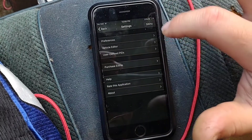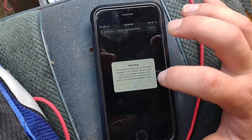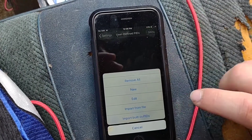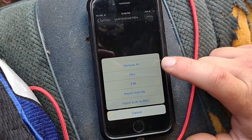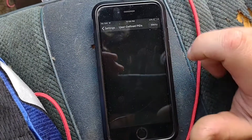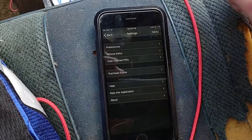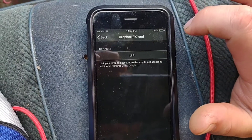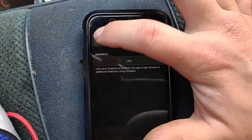Something else this has — which I don't know much about — but you can go to settings, usually under define PIDs in the menu, and you can actually build your own PIDs, import them in there and use them — whatever that is, sensors of some sort. I don't know. But I do know this has a Dropbox and iCloud feature as well; I'm not sure what that is, I don't use it.